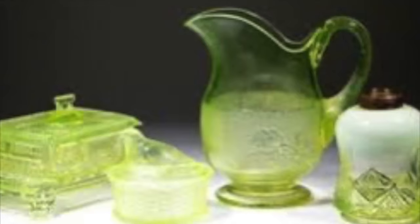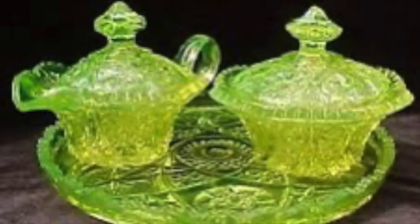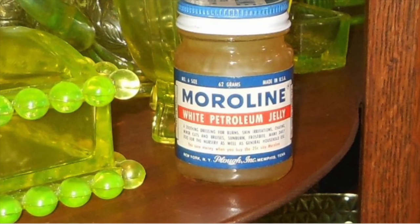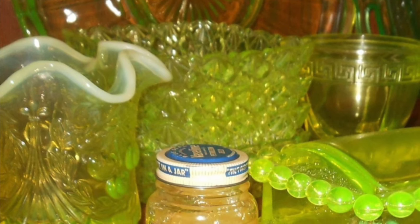Now we have Vaseline glass, which started production around 1830. Vaseline glass refers to more of a yellow-green chartreuse colored glass, and it got its name because it actually looked like Vaseline back in the day. Here are some comparison pictures with antique Vaseline next to antique Vaseline glass — you can see where people made the connection between the two.